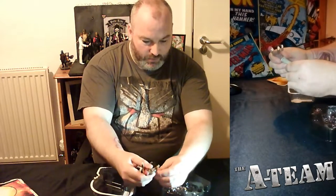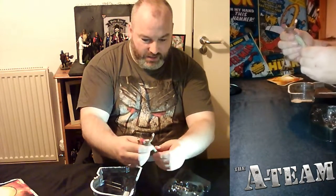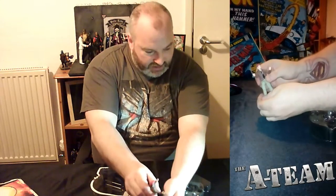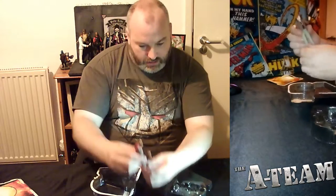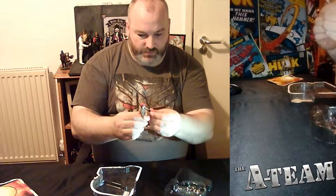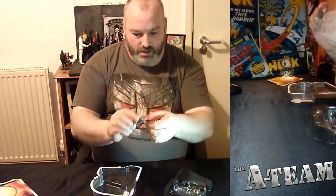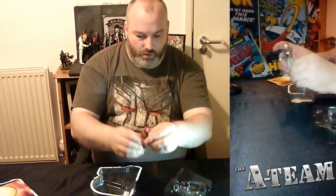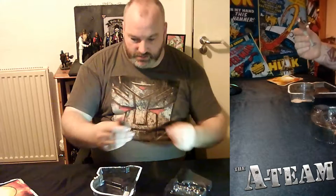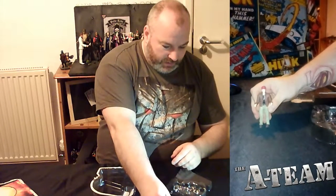I imagine they all have the same level of articulation, which is quite detailed considering the smallness of the thing. They have articulation in the knees, ankles, wrists, arms, elbows, shoulders, and neck — quite a lot of mobility for such a small figure. And yeah, it looks relatively like Sharlto Copley from the movie.